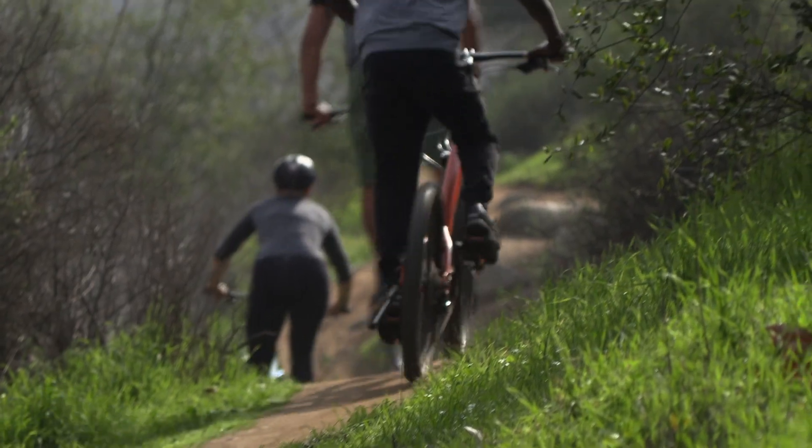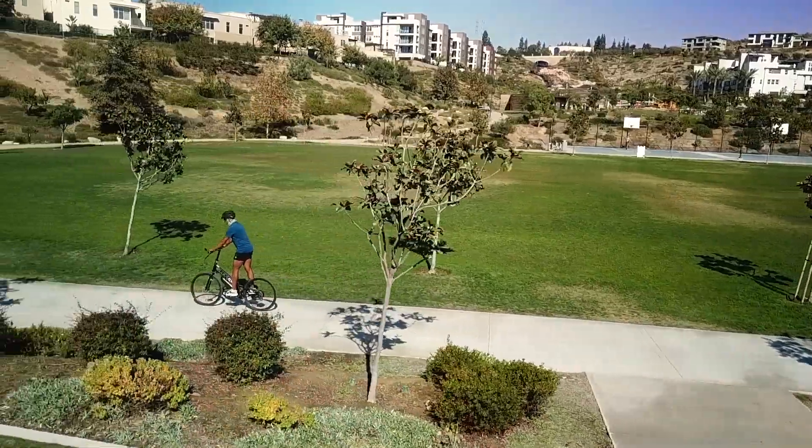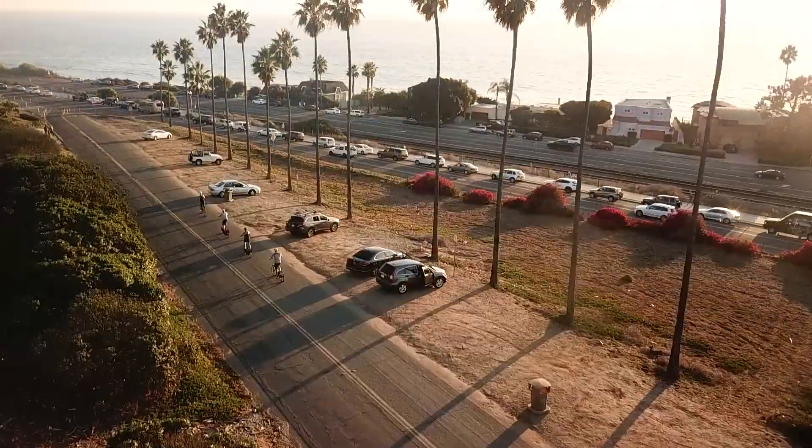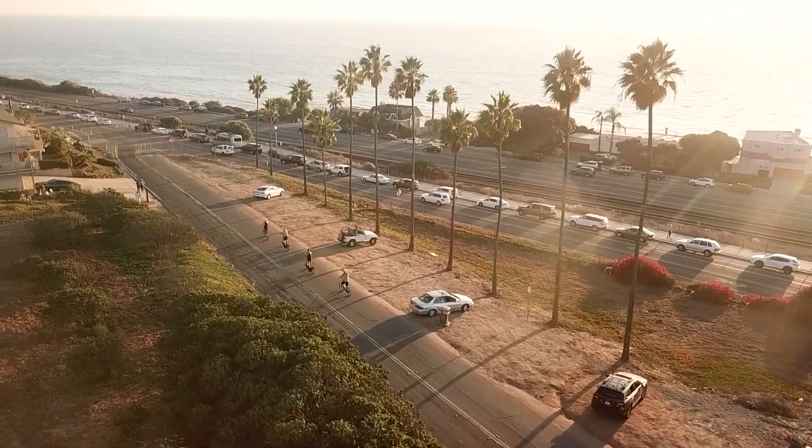Gone are the days of dreading the next hill at the end of a ride or worrying that you'll be too worn out to get home. Regardless of why you want an electrified ElliptiGO, there's no denying that riding one is super fun. These motors are powerful, and the rush of acceleration off the line with your electrified ElliptiGO is exhilarating.